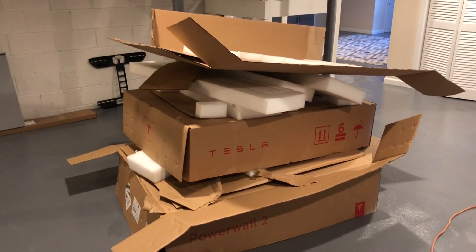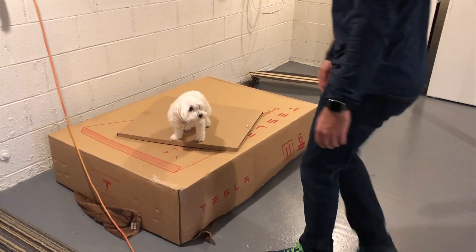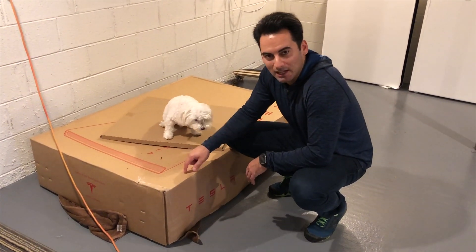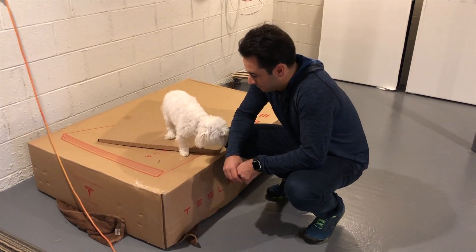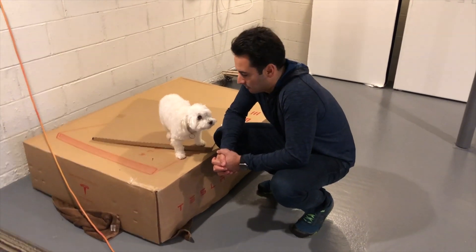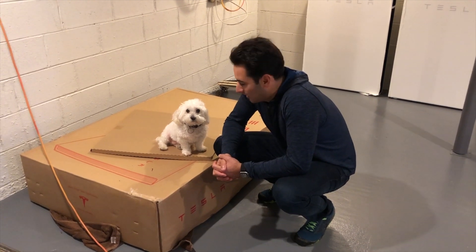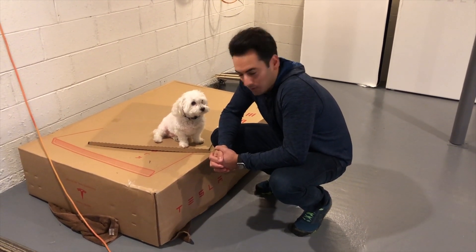We're basically staging all the equipment. I just wanted to get a visualization of what it's going to look like and how much space it's going to take up. We're doing a full home backup system. Snowball is even involved in the project — he's pretty pumped about it. This is our Tesla dog. So what we're gonna do now is show you the box that the Powerwalls come in, and we'll do a full unboxing with Snowball's approval.